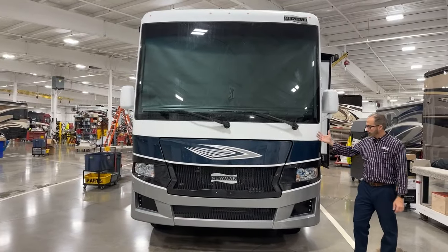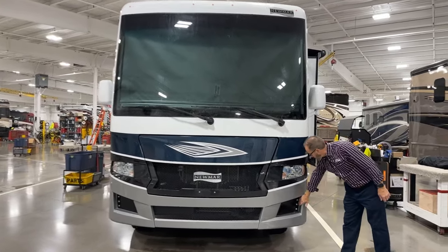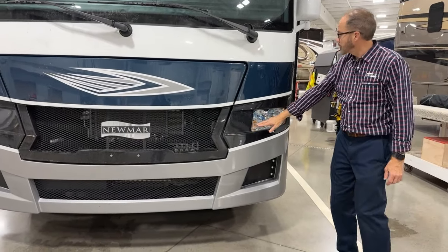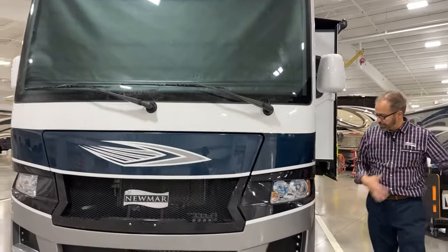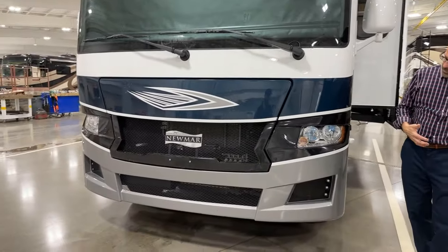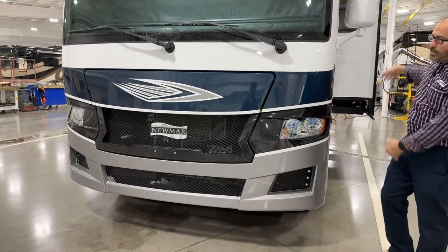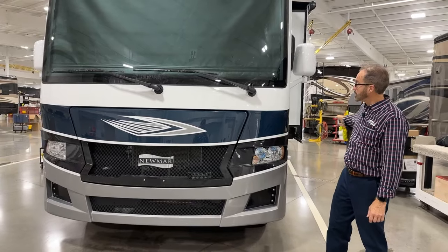So we're at the front of your coach. You've got marker lights down here, your headlights bright and dim, turn signal, reflector, and camera. This is your left-hand camera — when you turn your left signal on, the left-hand camera will view on this side, or you can scroll through and select that camera to view. On top of your cap, you've got your marker lights, your wipers, and your front hood.